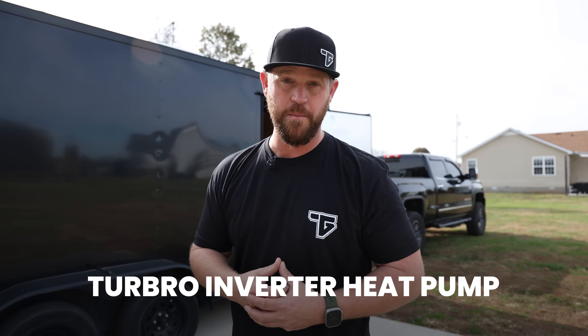Recently I installed an AC unit in my work trailer, and today we're going to be upgrading that AC to a full inverter heat pump.